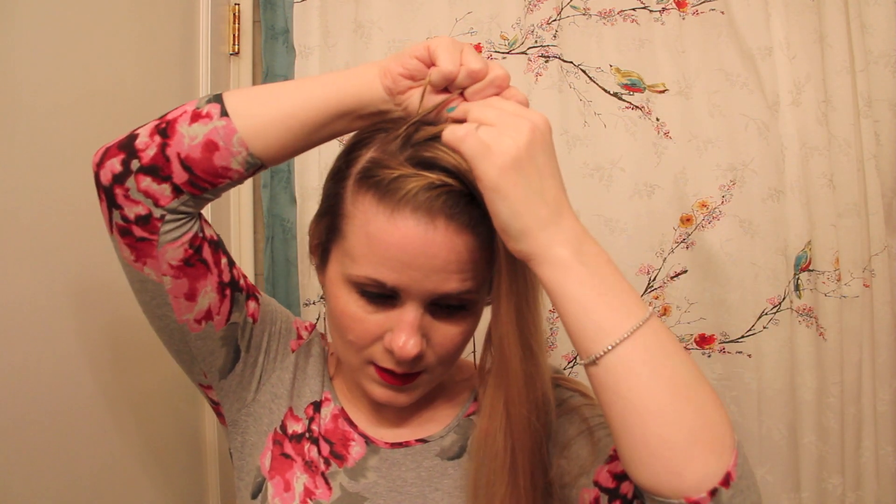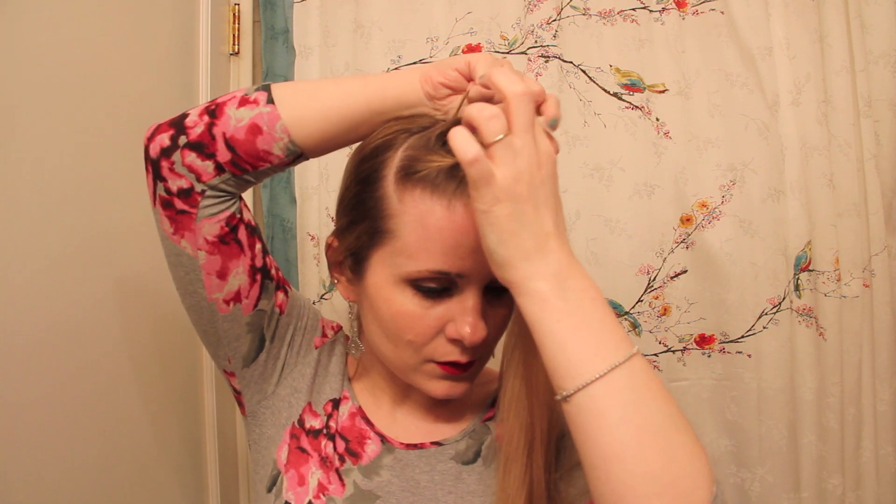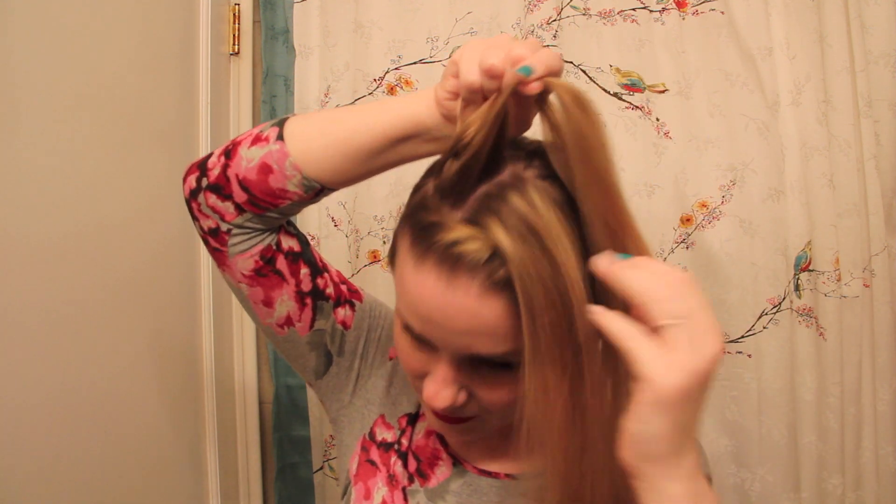I'm going to use all of this hair in this braid. I'm still adding hair to the topmost strand — the strand closest to my forehead. But to do that, I'm going to gather a whole section rather than just a piece from the front. I'm gathering the whole thing, if that makes sense.